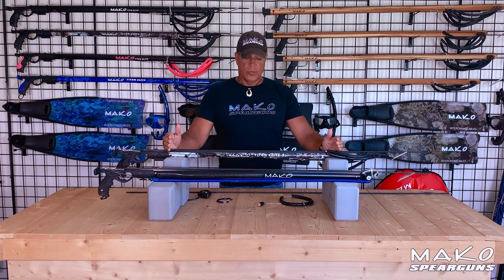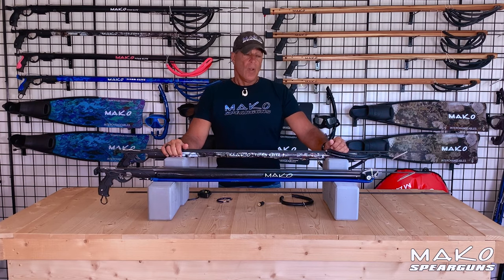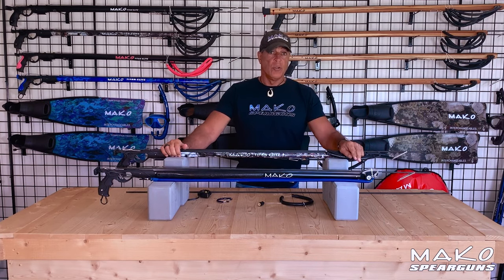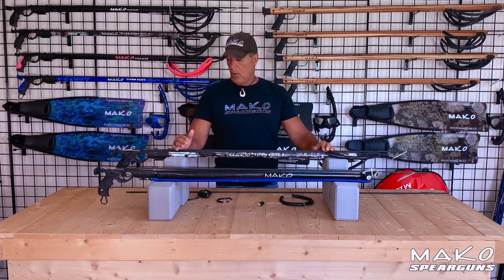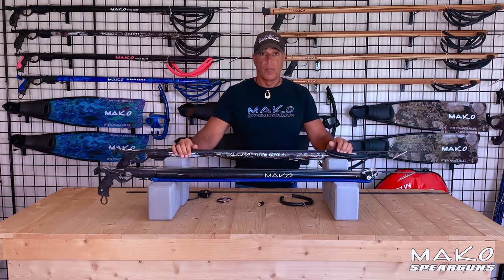Both guns are 100 centimeters long. Before we get started, it's important to note that all Mako Titan Elite Spear Gun components are completely interchangeable. This means you can convert your conventional gun into a roller gun, and you can convert your roller gun into a conventional gun. You don't need a new barrel, you don't need a new handle. It's very simple, and the muzzles and the barrel floats are available on our website.